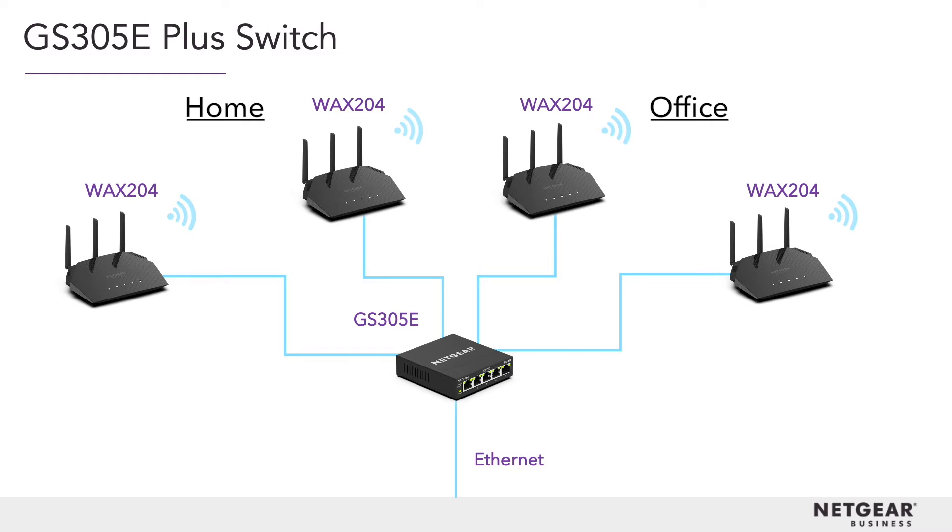That's it! Those are the main components of the new home office powered by NECUR. Now, let's take a deeper look at each of these products.